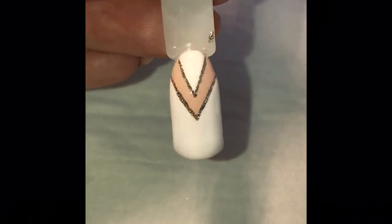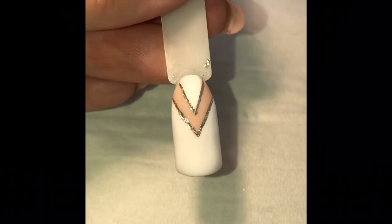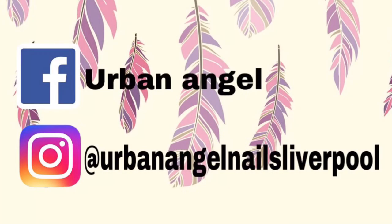And there you are, all finished. It's a lovely chevron design, quite simple but really elegant. I hope you've enjoyed this tutorial. I'll see you next time. Bye!